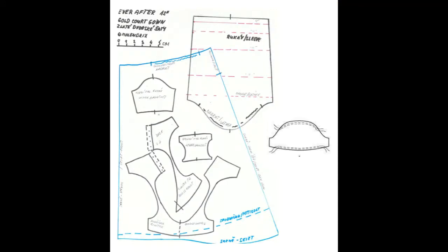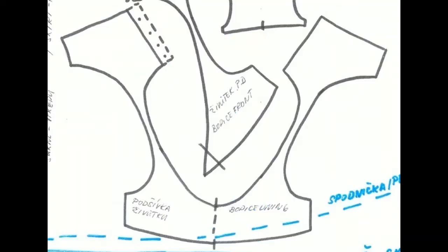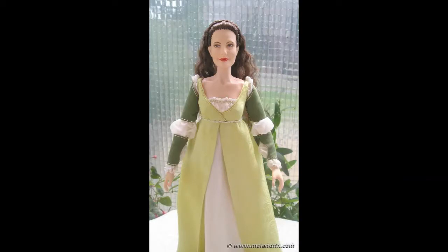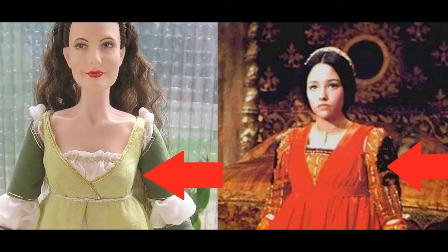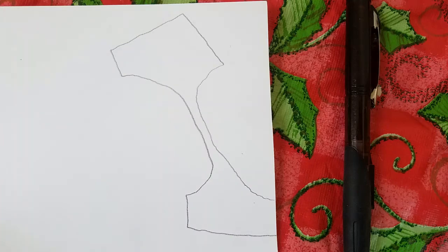I actually found this pattern somebody made online, and it's actually for Danielle from Ever After. I was mostly focusing on this piece because it was the most similar to Juliet. The person who made this pattern posted this picture — this is how the result turned out. But you can see that these are not exactly the same, so I traced the pattern and I modified it.